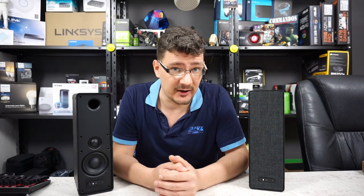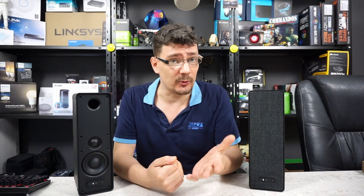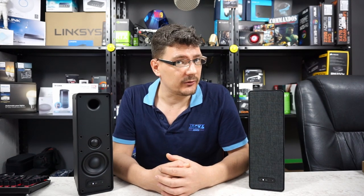One thing this speaker doesn't have is a microphone, so voice assistant will not be available if you use only these speakers. If you use these speakers in a surround configuration with, for example, the Sonos Beam, you can use voice assistant but it will use the microphone of the Sonos Beam. Last but not least, these speakers are AirPlay 2 compatible, so if you have an Apple device you can stream audio wirelessly to these speakers as well.